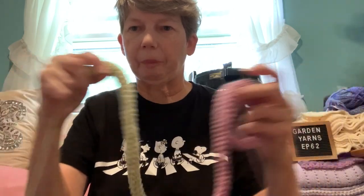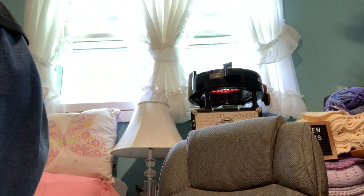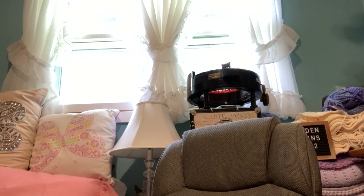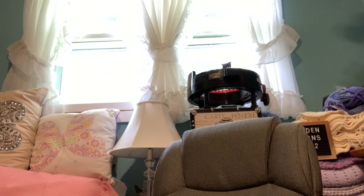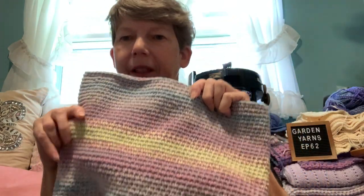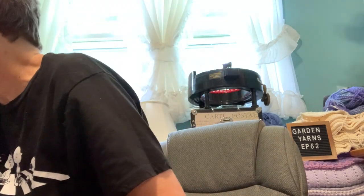I did finish the second strap for my tote bag, so I'll be finishing that up later this evening. The strap is for this bag here — a very pretty color. My other handles are in there too. I'll be doing a pocket for this one and maybe the coin purse as well, so that's almost finished.